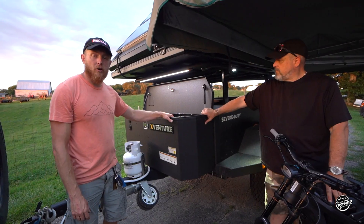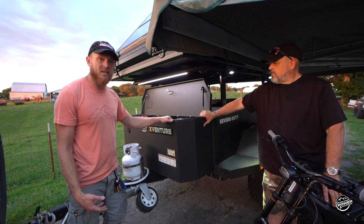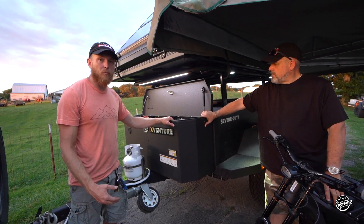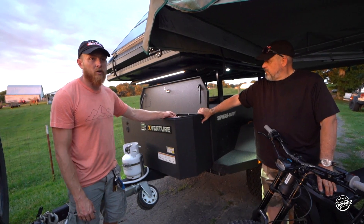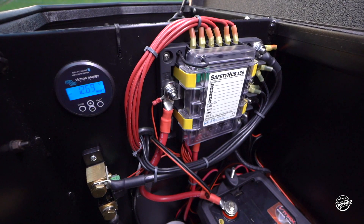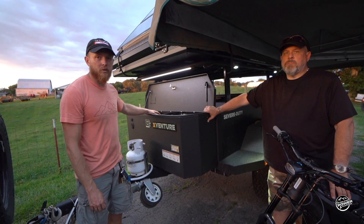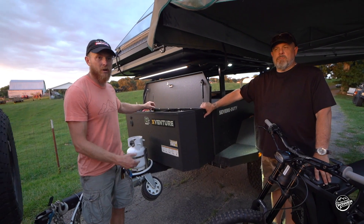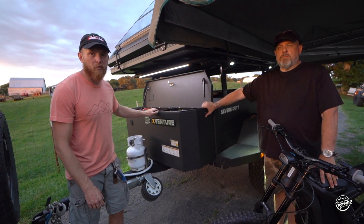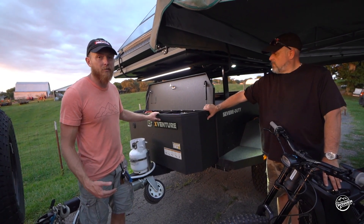We finished up our install on the Overland Pioneer's X-Venture trailer. It went with a pretty standard AGM OPS system. Overland Power Solutions supplies shore, solar, as well as DC to DC charging through RedArc systems. All of the stuff in this box really can be compacted into any situation — any trailer, back of a vehicle. Our goal is to power your adventure.